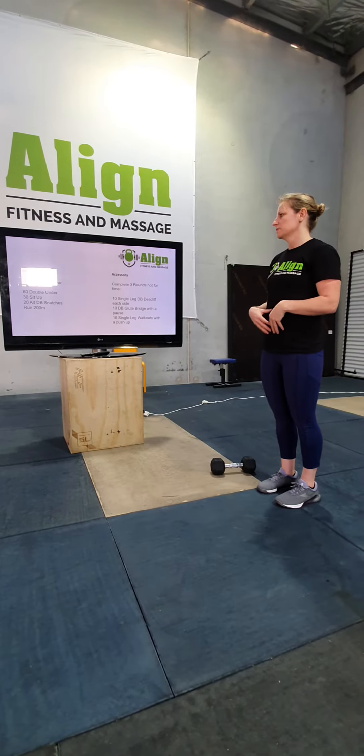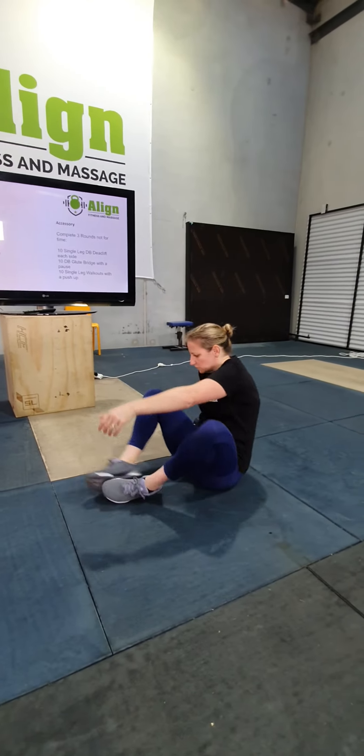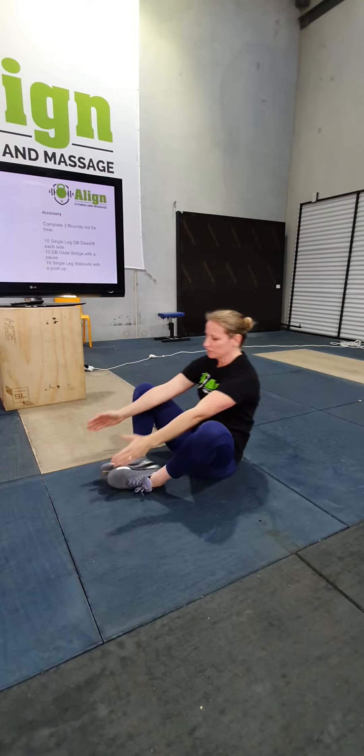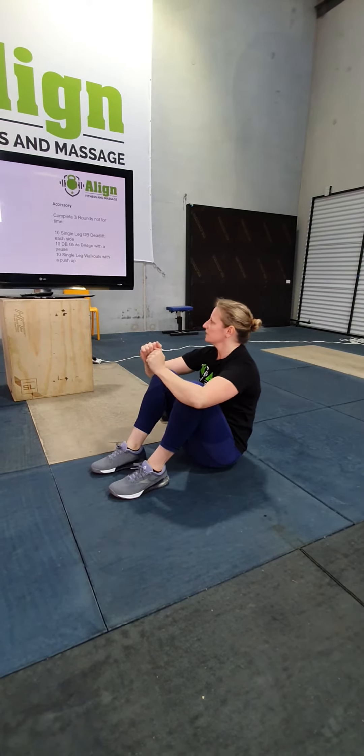30 sit-ups. If you've got an ab mat you can use those. If you don't, you can still do them with your feet together, touching the ground in front, or sitting up until your elbows are past your knees.